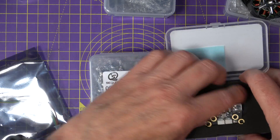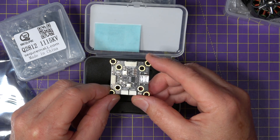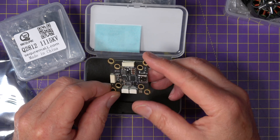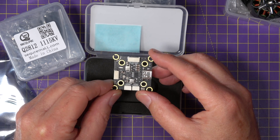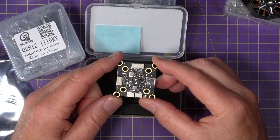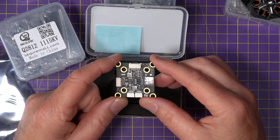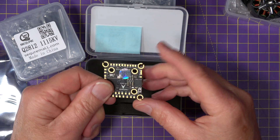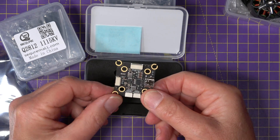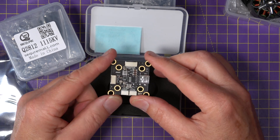For the flight controller, this is again from Secure — it's their H743 V2. It's built around the STM32 H743 processor and features an ICM 42688P gyro, a BMP280 barometer, six UARTs, a 5-volt and a 10-volt BEC, and it supports 4 to 8S input. It's also DJI compatible and has eight motor outputs. It's a real all-rounder for big builds, including CineLifters, and it comes in at $40.99.